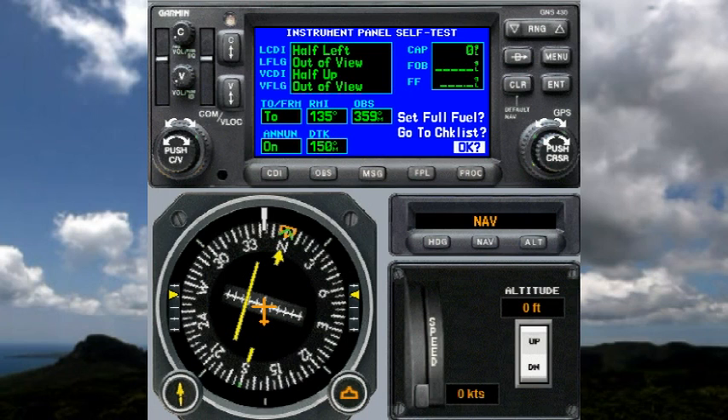If it's off more than about three degrees, I would start to complain to the maintenance department. This is very easy to calibrate, so if it's off a bit the maintenance department can fix it very easily — make sure you get that done.